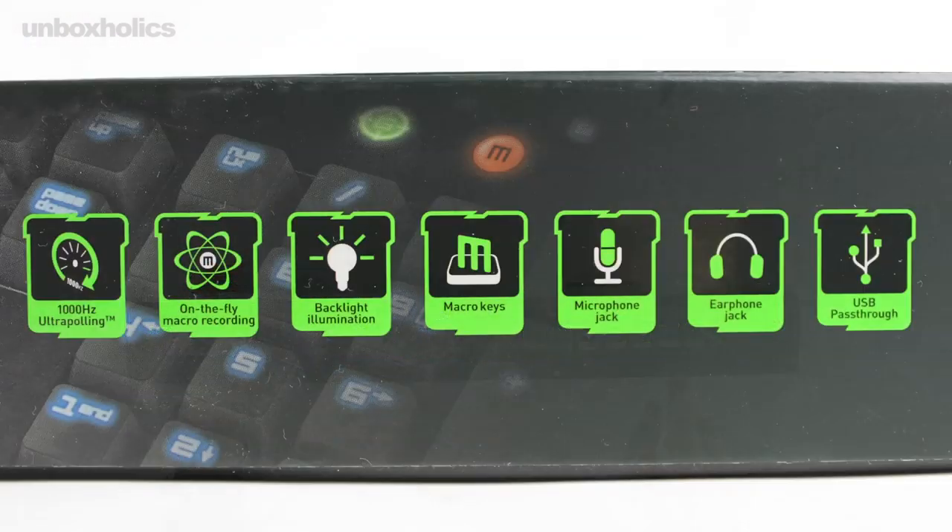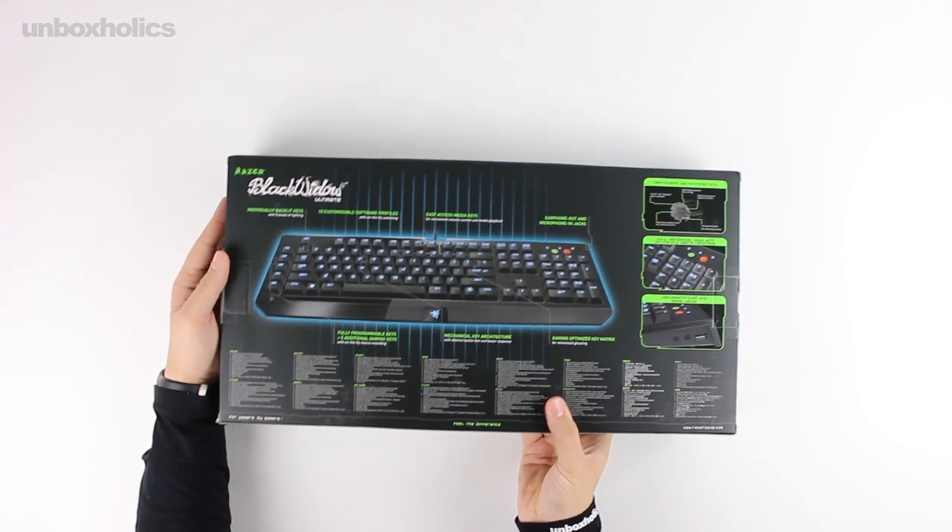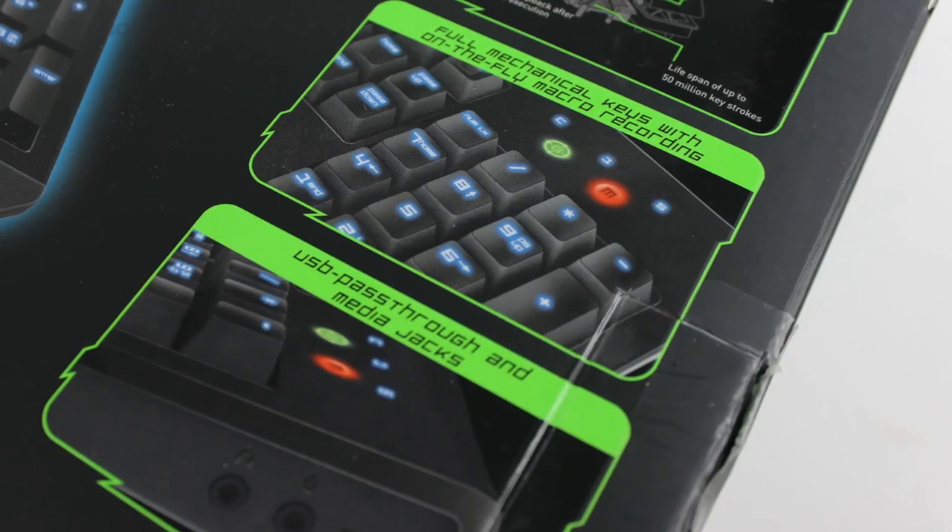On the bottom of the screen, we have the most important characteristics and features of the Black Widow Ultimate for your reference.